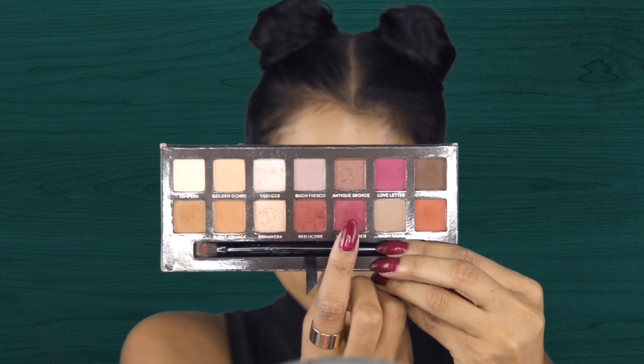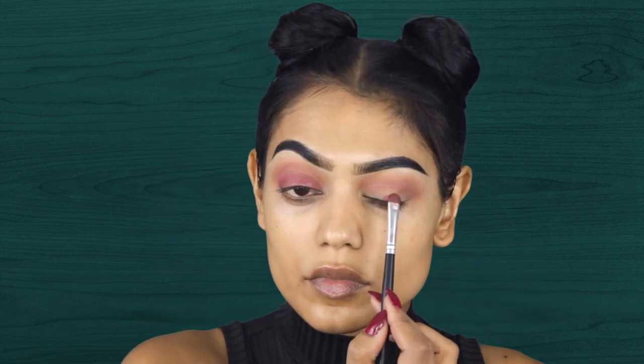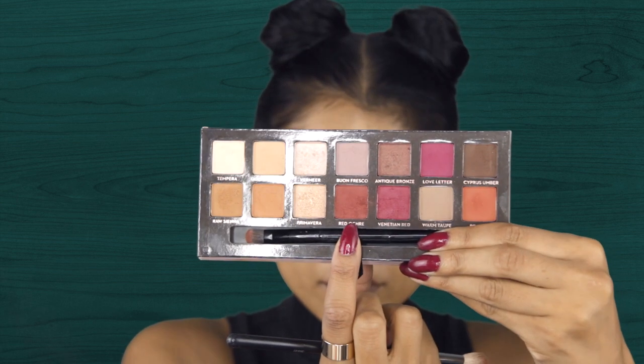Next for the eyelid, I am taking the color Venetian Red and I'm applying it on my entire eyelid. And later on I will be going in with another color because I want my eyelid to be very dark pink. So I added the color Love Letter, which I will show you later on in the video. And I am applying these two colors on my entire eyelid, also blending it together with the Red Ochre into my upper crease.